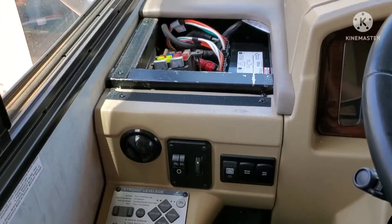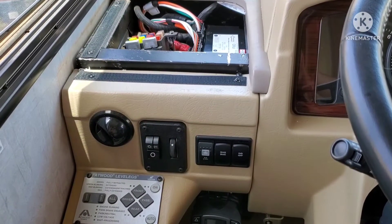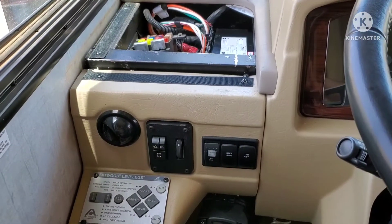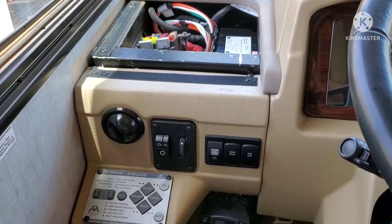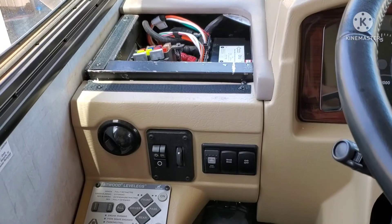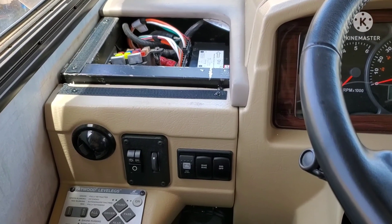Good luck if you have an Atwood level legs system — we all know we can't easily get parts or service, we're pretty much on our own. I did find a three-leg system for sale, but the guy wants over $2,400 for a used system that looks like it's been in the snow with salty corrosion on it — no guarantees there. Hit me up if you have any comments, questions, or suggestions, and I'll try to get back to you. Thanks and we'll see you later.